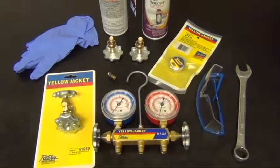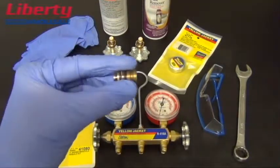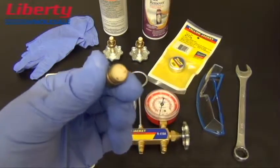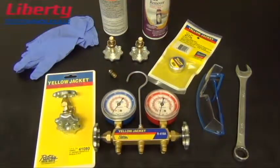The most common problem affecting the operation of a manifold set is the pistons being worn, debris and other grime buildup affecting the seal or making the valves hard to turn. In this tech tip video we will show you how to rebuild your Series 41 manifold set.